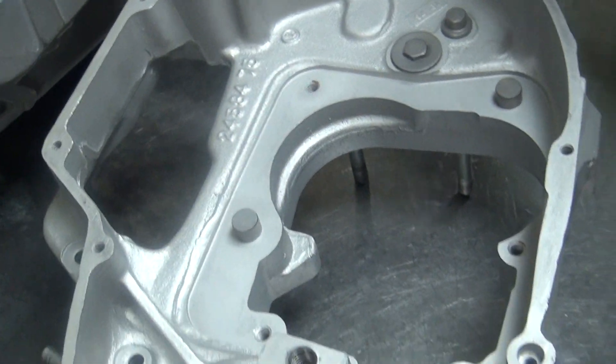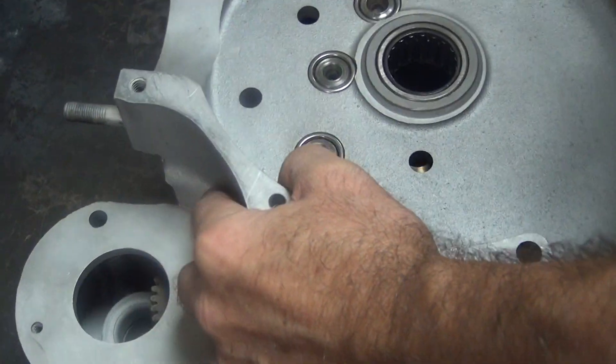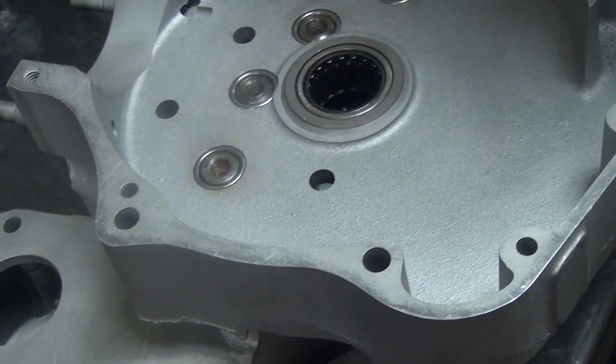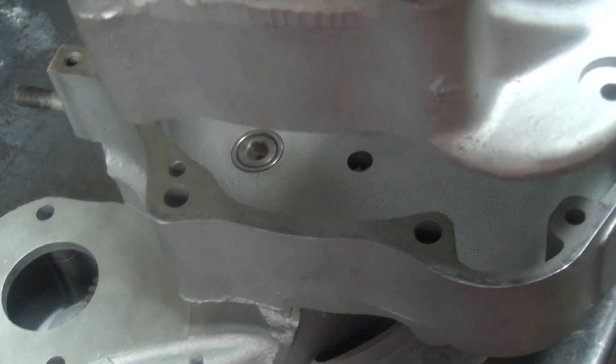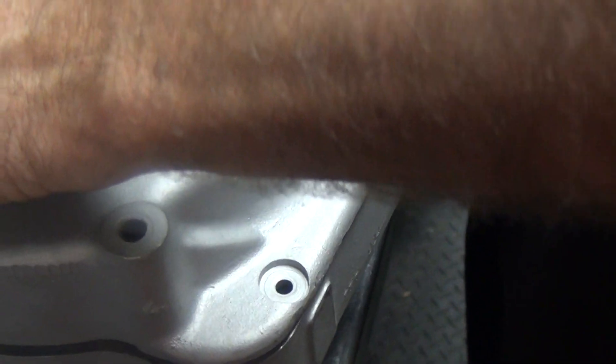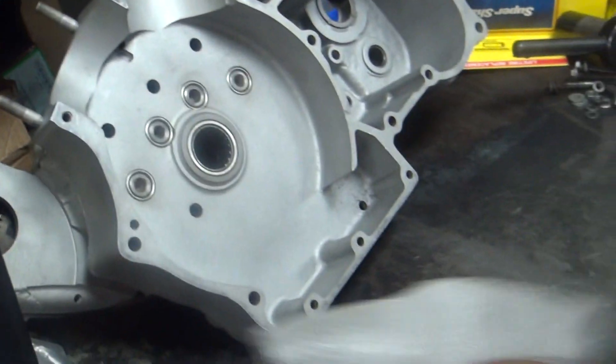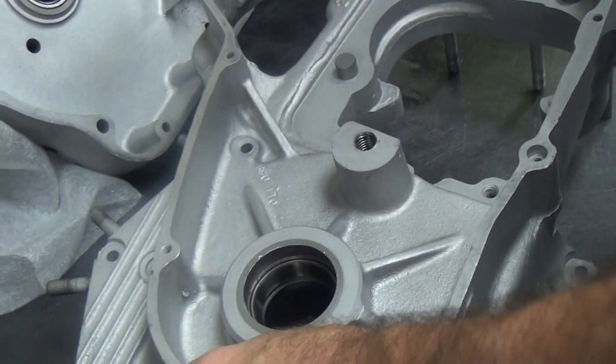Now we're going to double-check our equipment over here — trying to keep from scratching the cover over there. Let's make sure our studs fit now. It goes right together like it's supposed to. It's doing a wheelie on me. So now we can go ahead and put the bearings on here.